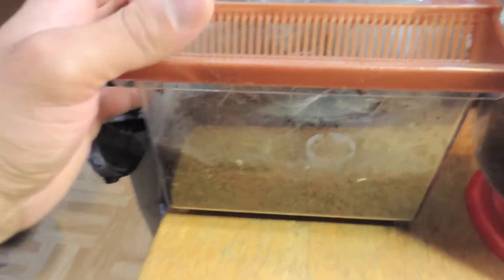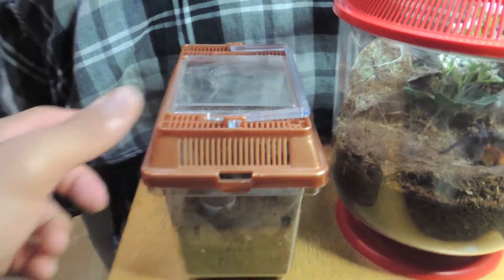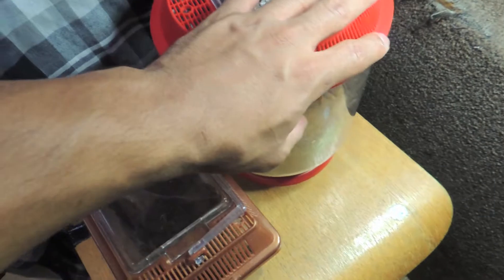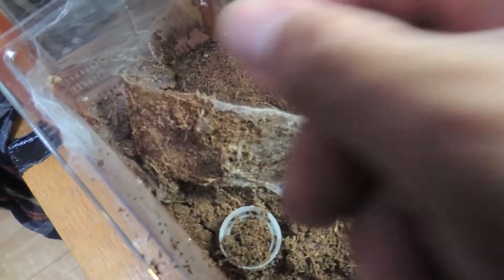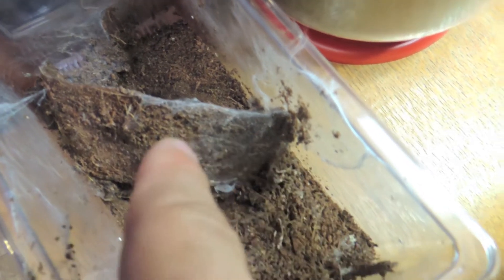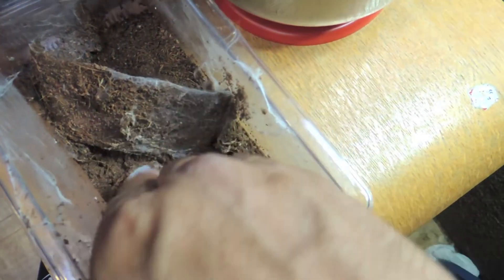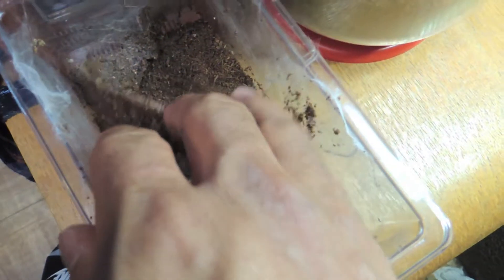So here was his old cage, just a regular critter keeper. Here's what it looks like inside now after the re-housing — that's one of my homemade hides I made for him. It was nice and perfectly round, sitting in the corner, covered in eco earth. Over time he decided to stretch it out and webbed the crap out of it, filling it with dirt and webbing it down. This whole thing was webbed up crazy in there — I had to rip it all up to get him out.